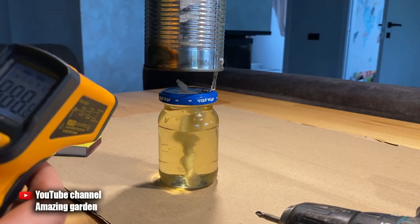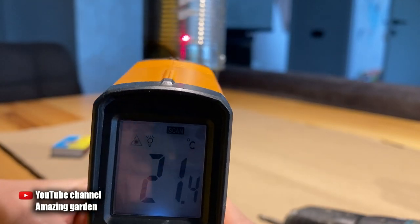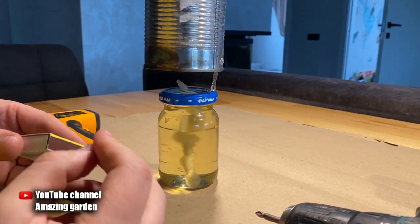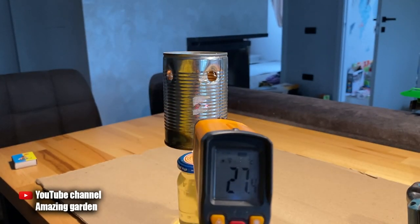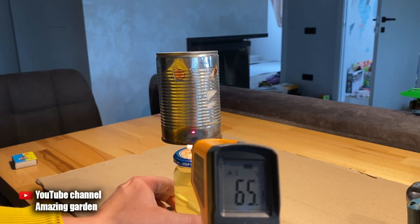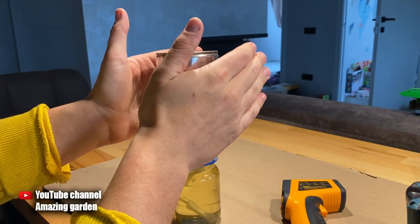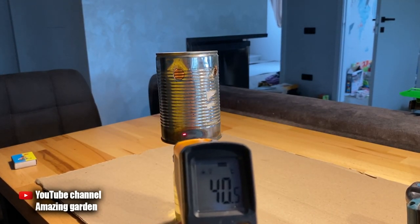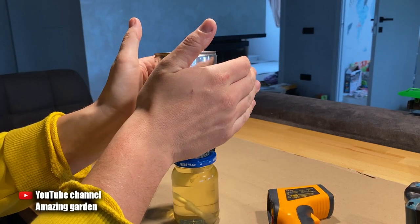I have a pyrometer which I will use to clearly show you the effectiveness of this heater. It displays temperature in degrees Celsius, and the room temperature of the jar is 22 degrees Celsius. Now I light the wick and measure the temperature again — it gradually increases; you need to give it at least a minute to warm up. If you hold your hand very close to the jar, you can get burned. The temperature on the surface of the jar reaches 70 degrees Celsius, which is 158 degrees Fahrenheit.